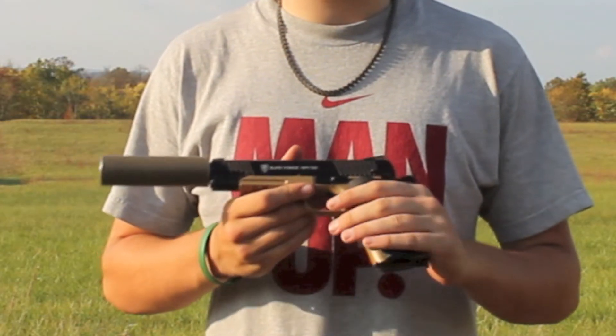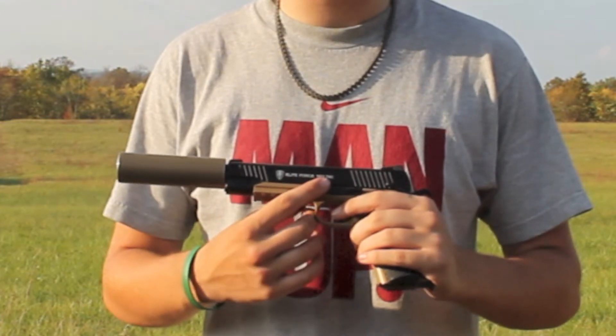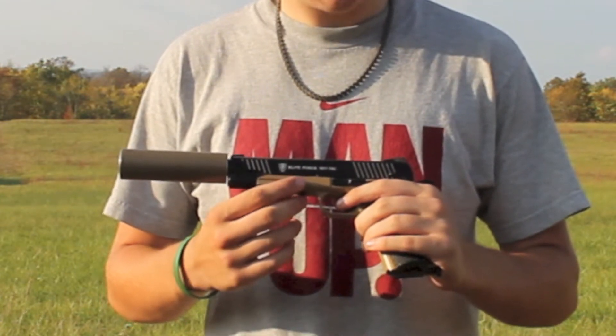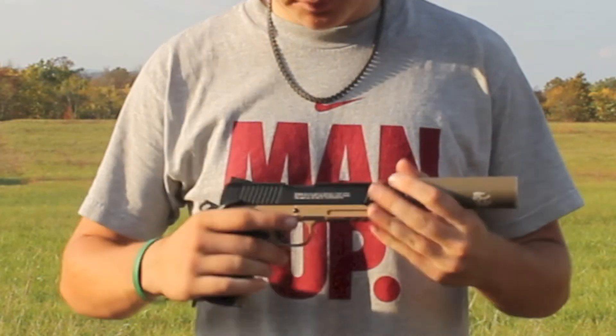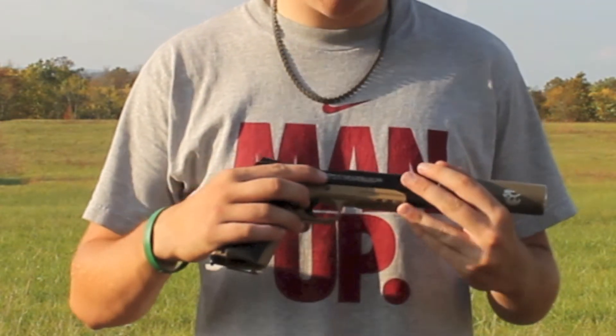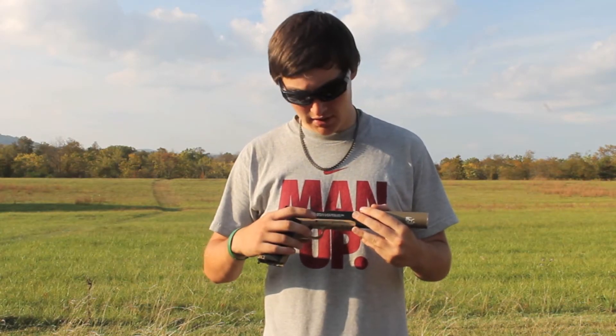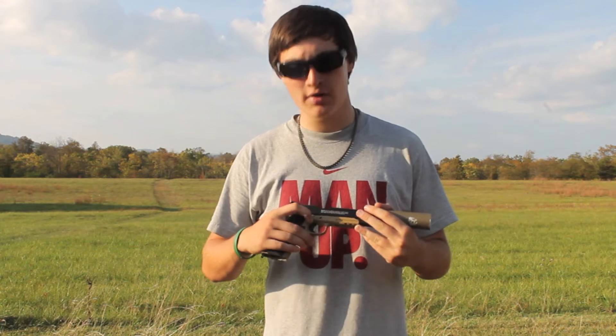This gun is very nice and features many trademarks, such as the Elite Force 1911 Tactical trademark, the caliber which says Cal 6mm, and on the other side you'll get the warning information saying that it's not a toy and should not be shown in public places. You'll also find 'Made in Taiwan' and its own unique serial number.